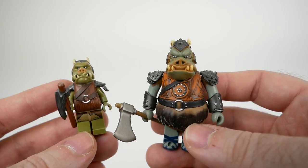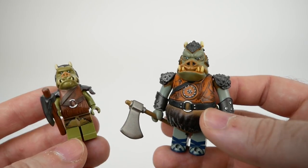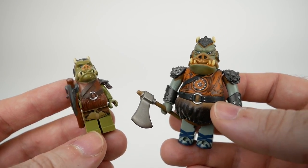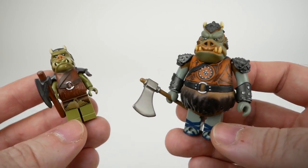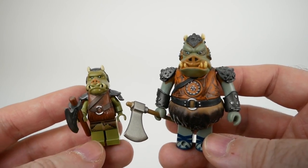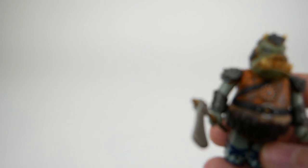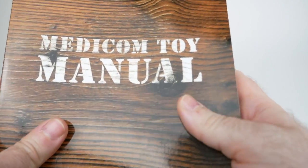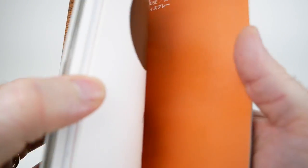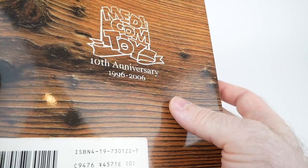What I wanted to do today is show off my collection of Kubricks. I have quite a few of these, though I'm mostly going to concentrate on the Jabba's Palace related figures, but maybe we'll take a look at a couple of others as well. First thing I wanted to show you is what's called the Medicom Toy Manual. Medicom is the company that makes Kubricks, or made them — I'm not even sure if they're still in production. This was released for the 10th anniversary of Medicom as a company in 2006, and it includes all of the toys that they've made.